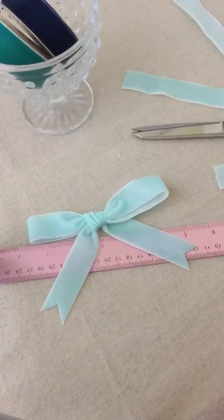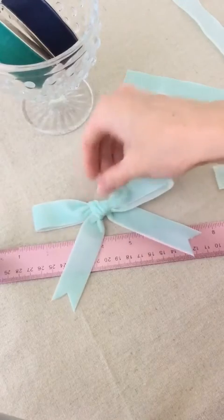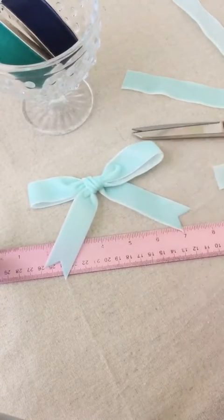So there we have our first bow, which is very simple, but I think it's a nice classic look. You can put these on packages, you could put a little hair bow on the back, put a headband ribbon, or anything like that. It would look super cute for Christmas.